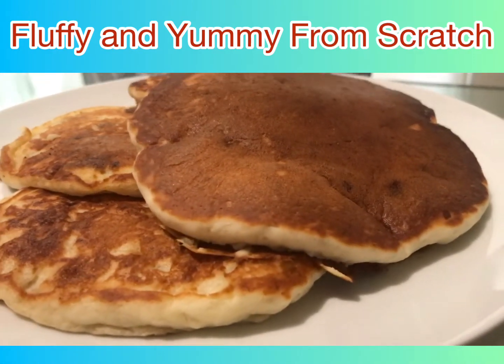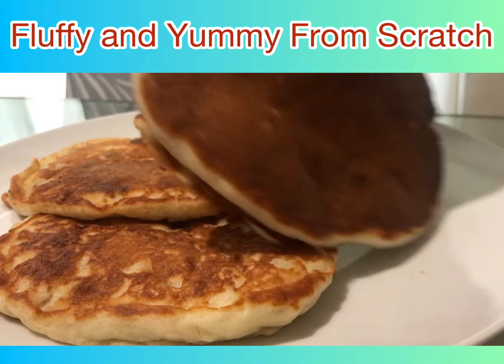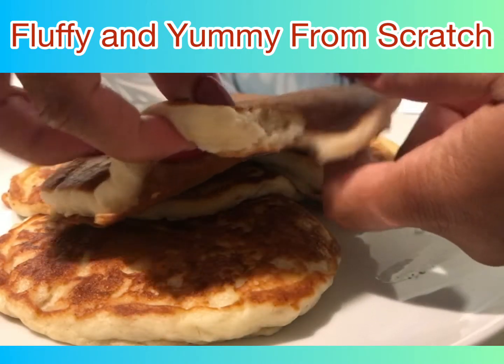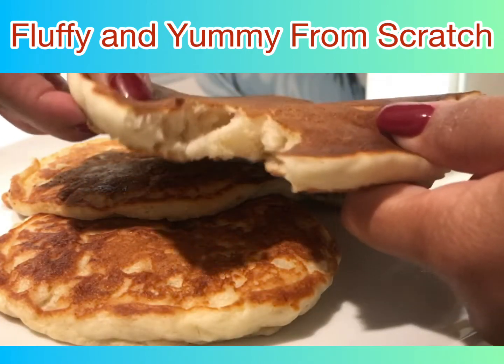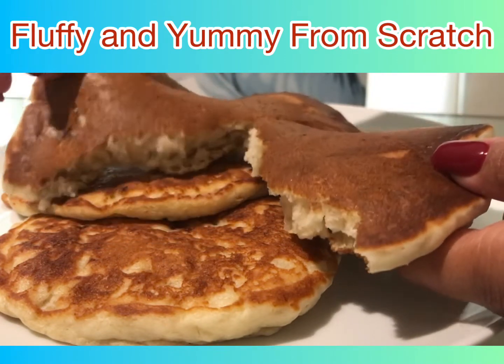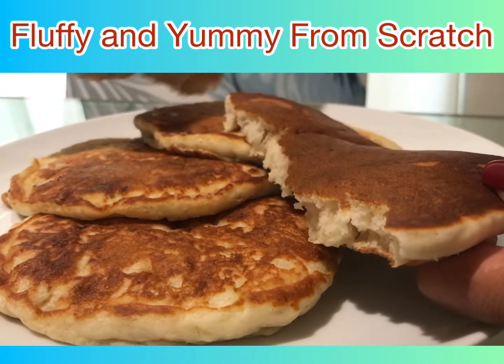Start pan frying them with butter or just a spray of oil to make sure they won't stick. Cook them for about one to two minutes on both sides and you will have your fluffiest, yummiest banana pancake.